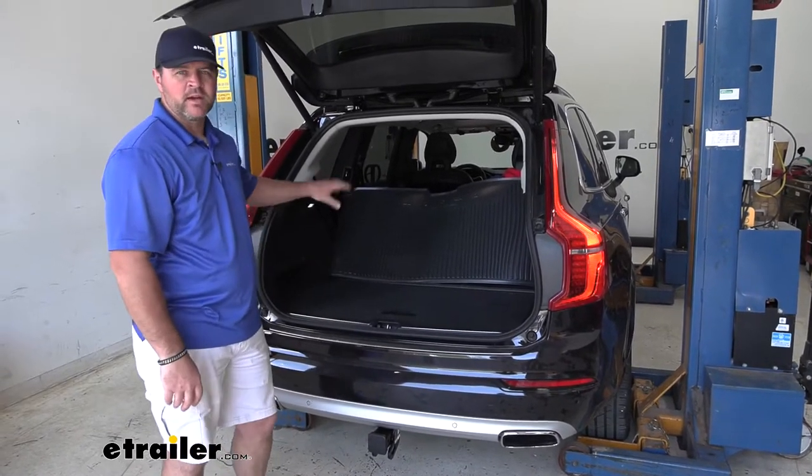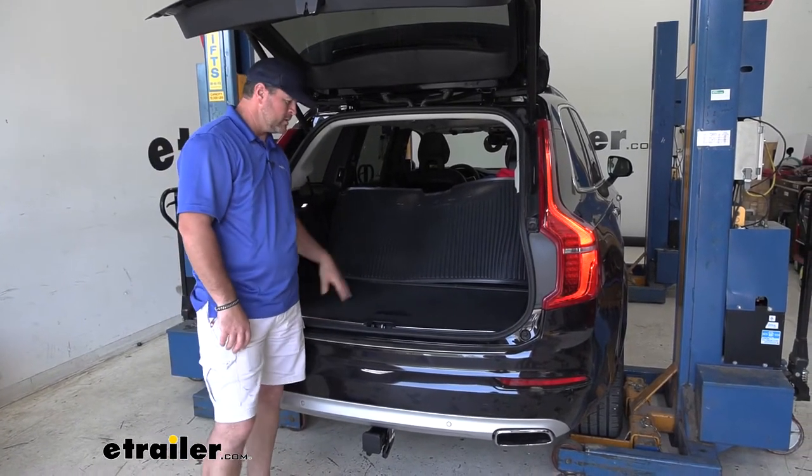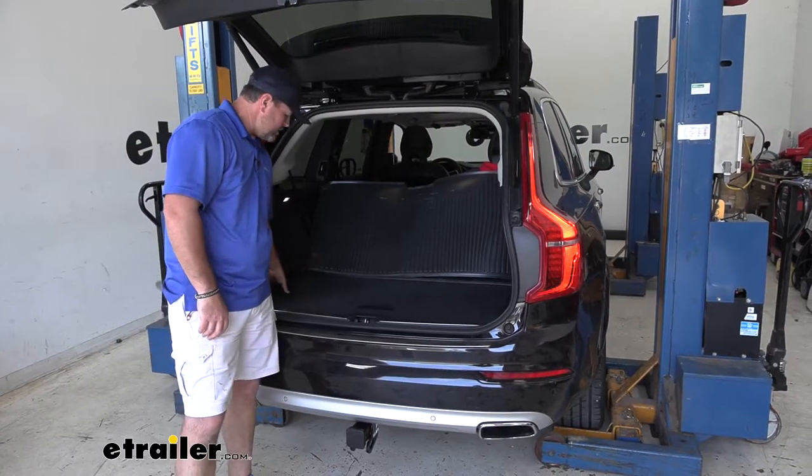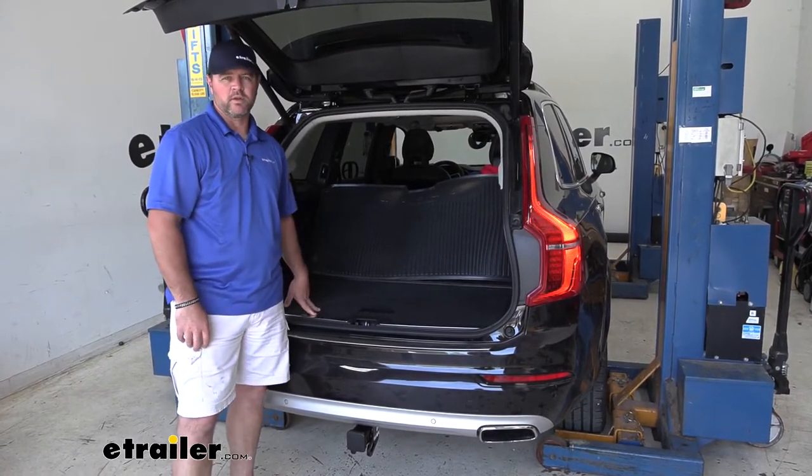This wiring harness is designed to live inside the vehicle. Installation is going to be very easy. It's going to connect the factory wiring or plugs behind each tail light. The battery is located here on the driver's side, so it makes for a very easy installation.